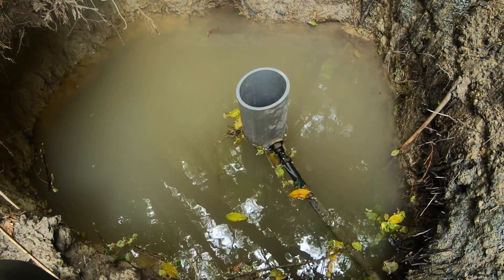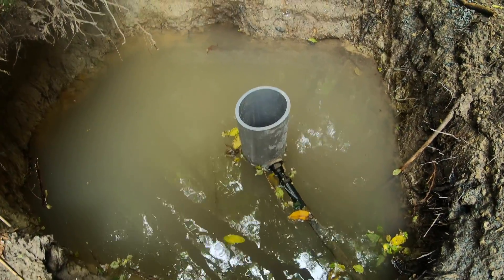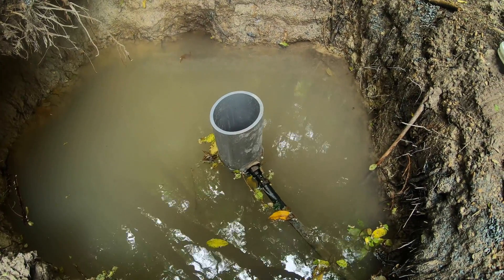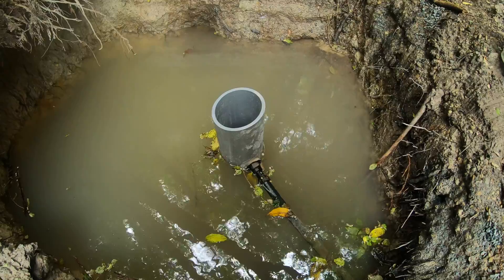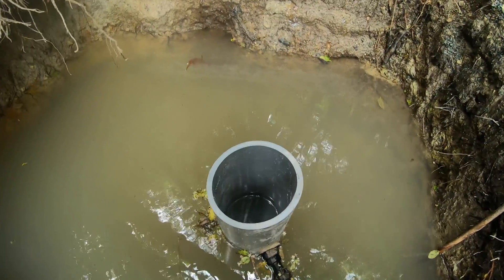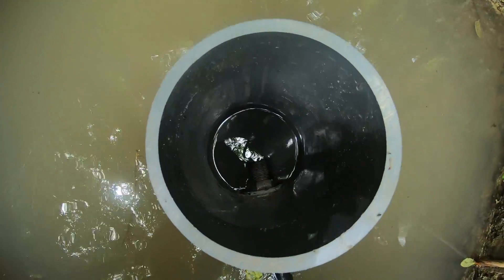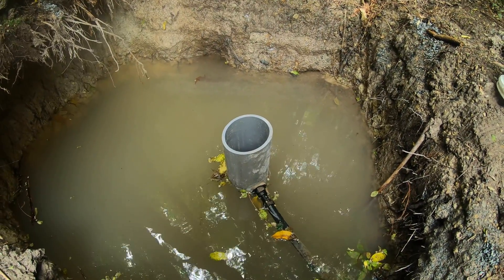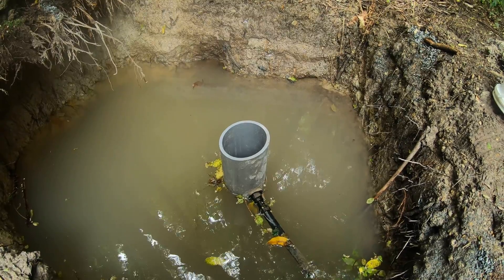At the bottom of the hole I've got some fine gravel and that pipe is pushed down into the gravel. It's probably two feet deep worth of gravel and the water filters up through the gravel into the pipe. The reason for that is it just stops any heavy particles coming up, so it filters out the big stuff.